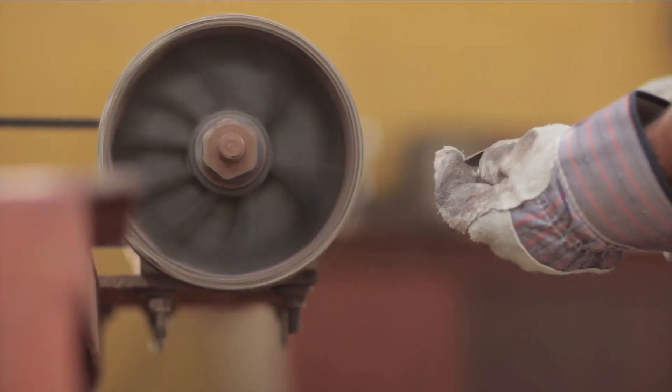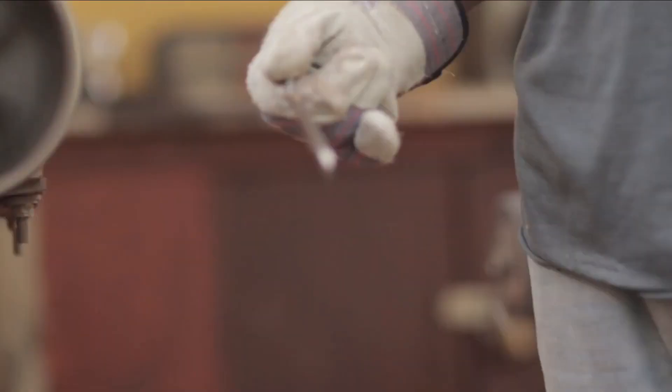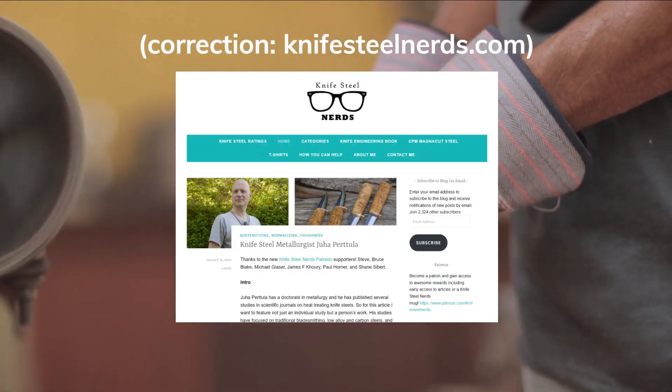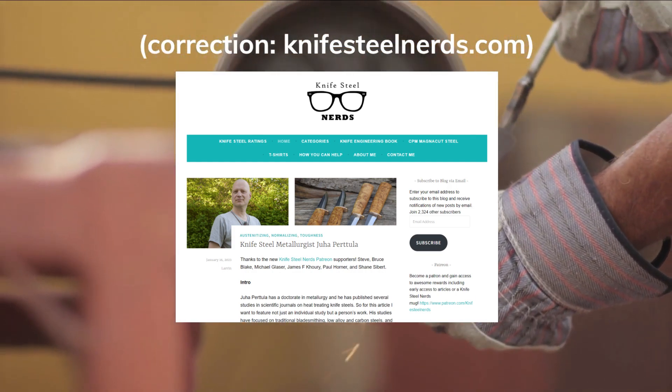Before we start, just a disclaimer: please understand there are dozens of resources, hundreds of links, and thousands of opinions on the steel, so I tried to hit the main points and separate fact from feeling. I also use KnifeNerds.com as a primary resource, so go check them out and let them know I sent you. Alright, let's get into it.